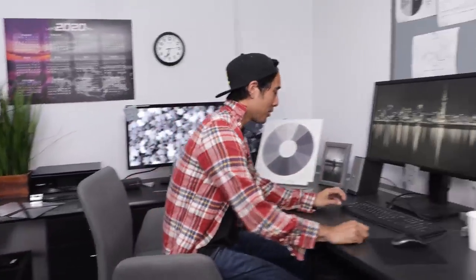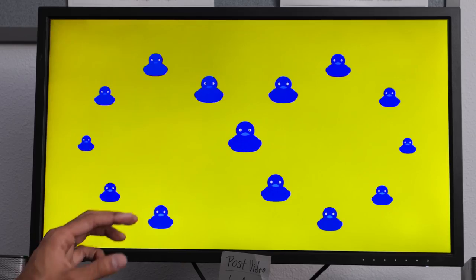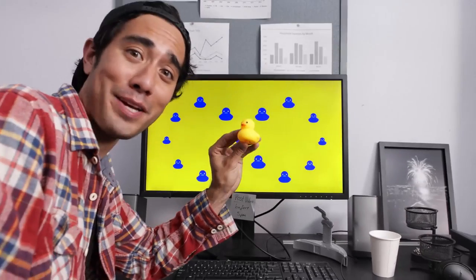For this next illusion, I'm going to go to the computer to show you a little animation. I want you to stare at the middle blue duck and don't look away from that middle duck. At first you'll notice a gap moving along the arrangement of ducks. But right about now you should be seeing a yellow duck start coming into view — even though it's not there, your mind's filling in the blanks. It becomes so vibrant that you can just reach out and grab it.